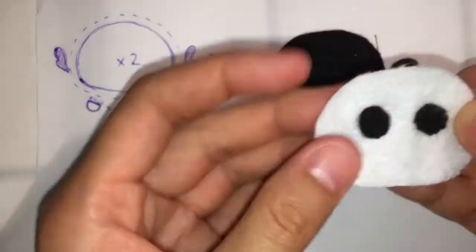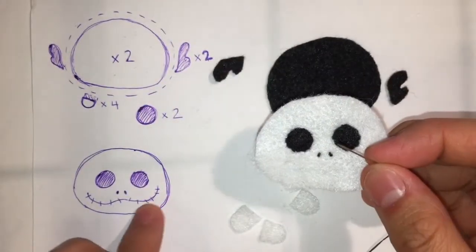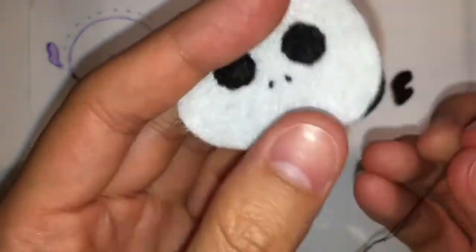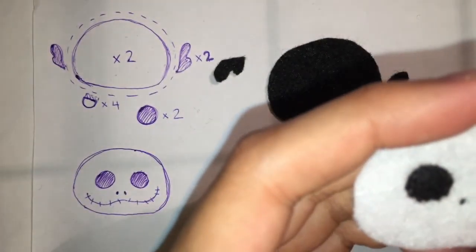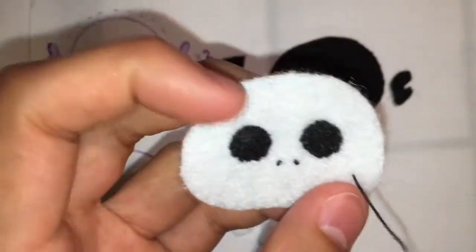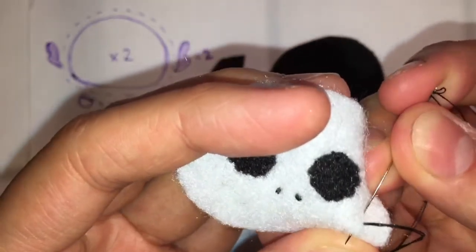The next step is embroidery. I already did the little nostrils where I just went up and down on the same spot with my needle and thread. Now I'm going to show you guys how to do the mouth. You're going to want to use the backstitch — and you want to stick your needle first in the spot for the direction you want it to go, and then you're going to go back a little bit, which is why it's called the backstitch.